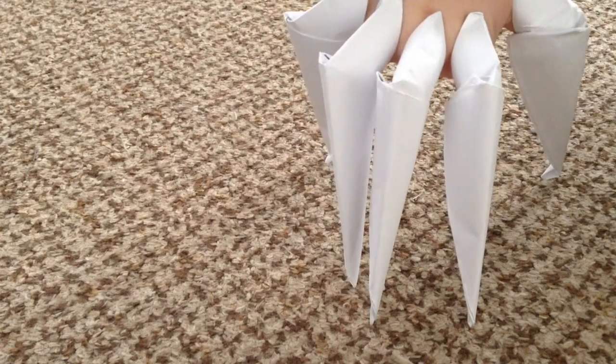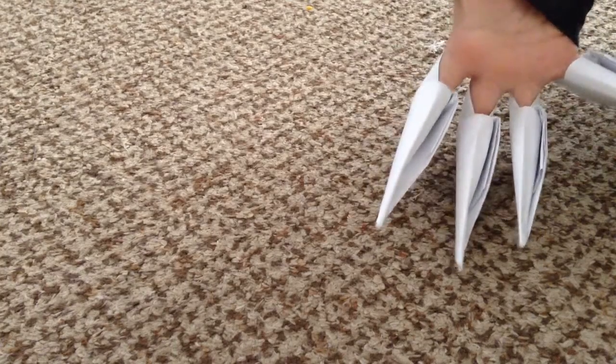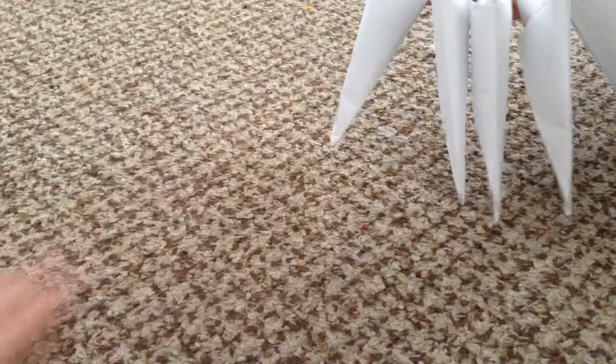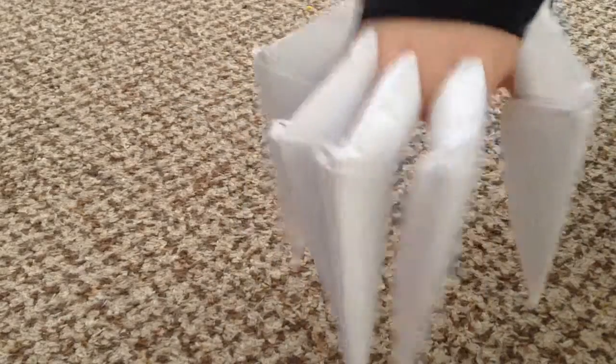Hey, it's me and today I'm going to be showing you how to make these paper claws. This is my friend's hand and she's wearing the claws — they're made of paper, basically origami. It's really cool. That's how they look, so let's get started.